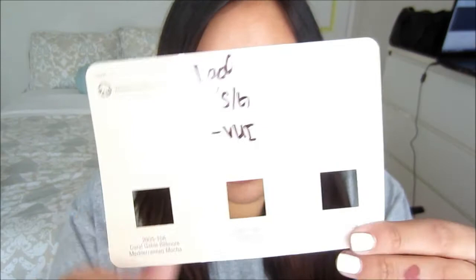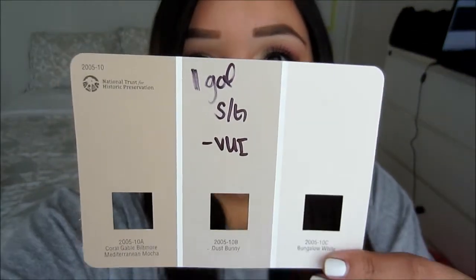You guys have seen the bathroom before in vlogs and stuff. This is the color I decided on — I don't know if you'll be able to see the actual color, but it's this one in the middle. It's kind of a taupe-tan color. I just thought it was a nice neutral because I want the bathroom to be light and neutral with light colors.